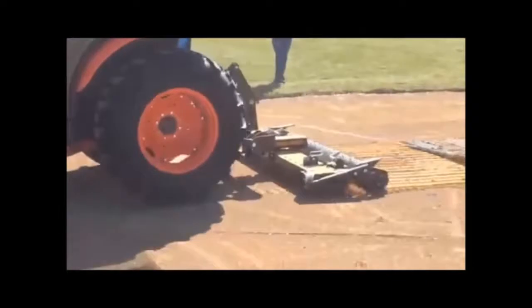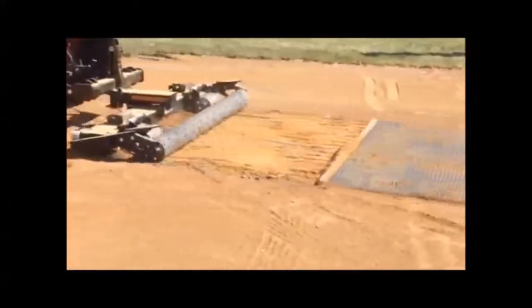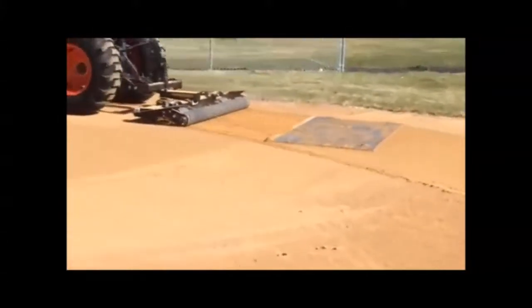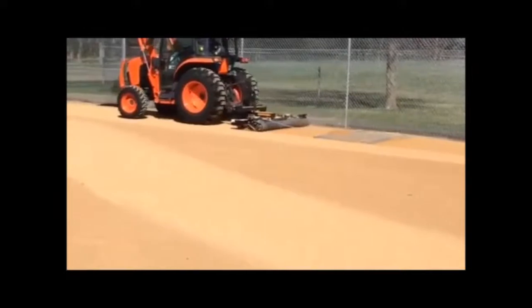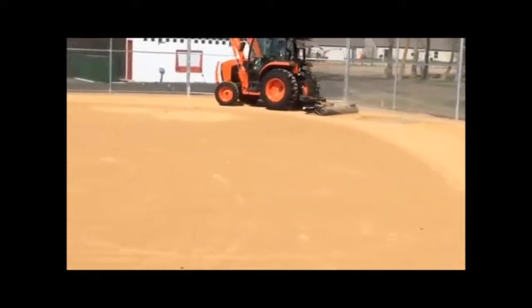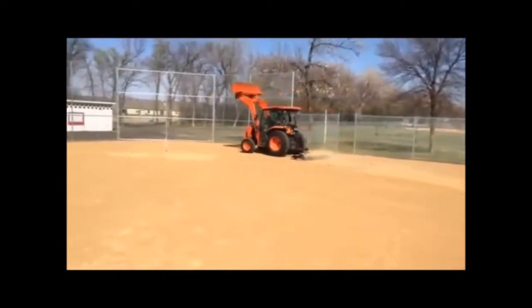The soil finisher also makes baseball field construction, or pre- and post-season maintenance, painless when compared to other methods. The more dirt infields or base paths your municipality has to maintain, the more you'll appreciate the speed and versatility with which the Ground Effect Soil Finisher can be used. For pre-season and post-season maintenance, you can set the spikes to run up to 4 inches deep, alleviating the compaction effects from a long season of use. For in-season maintenance, set the gauge wheels less aggressively and watch the soil finisher prepare the perfect playing surface before each game.